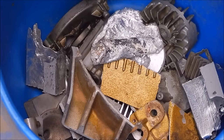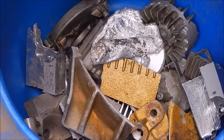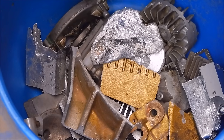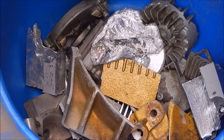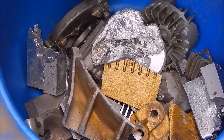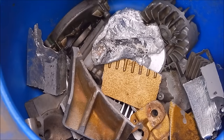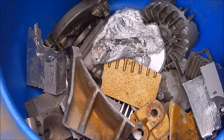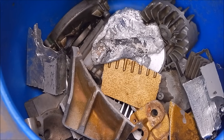Here's a look at my scrap aluminium drum. There's all sorts of odds and sods in there. Some of the aluminium is good quality and some of it is absolute crap. Today we're going to be looking at the difference. I'm going to show you some real crap and show you how it machined up — it was pretty awful, I must say.